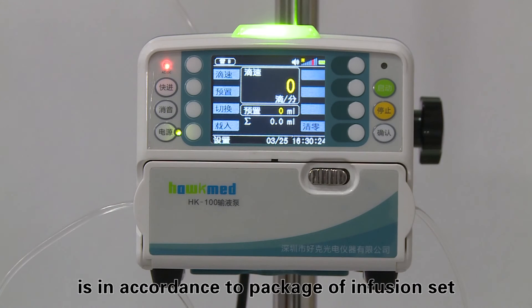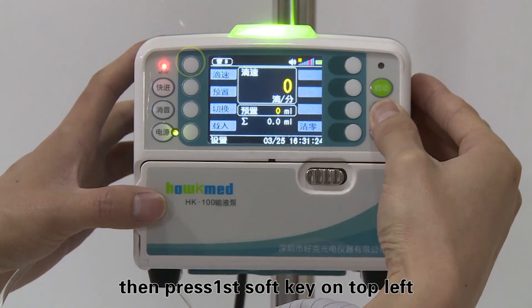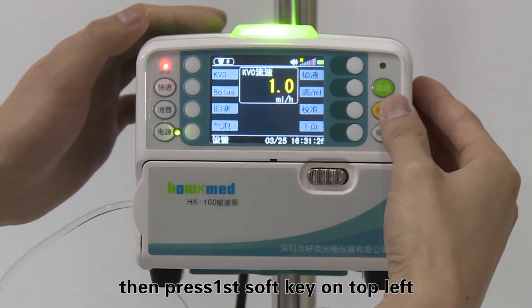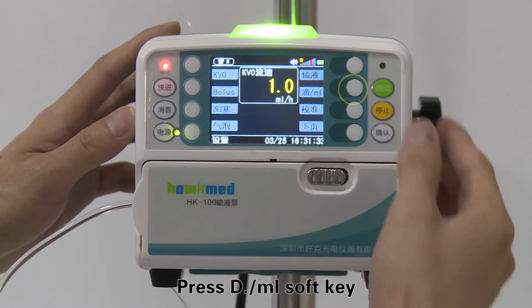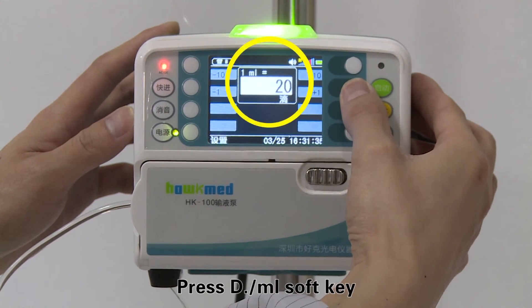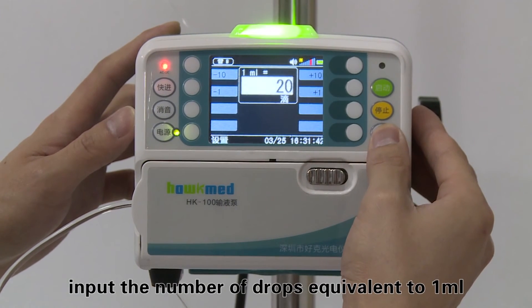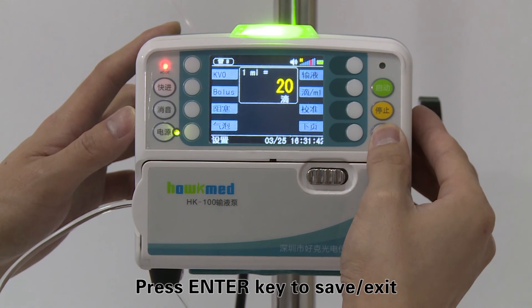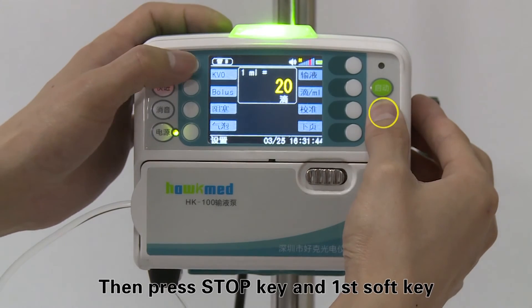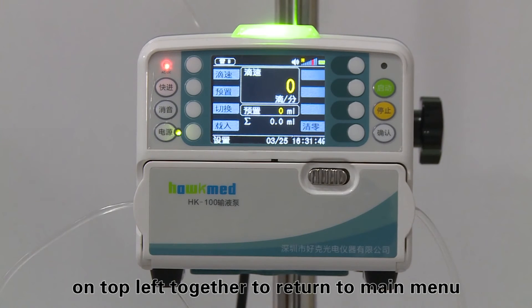Step five: before using drip mode, input the number of drops equivalent to one milliliter into the machine — this number is found on the infusion set packaging. Press and hold the stop key, then press the first soft key on the top left to enter the parameter setting interface. Press the D/mL soft key, input the number of drops equivalent to one milliliter, then press enter to save and exit. Press stop and the first soft key together to return to the main menu.